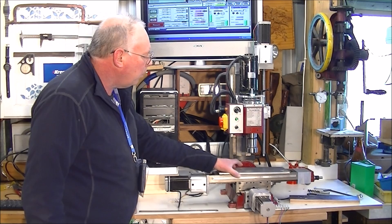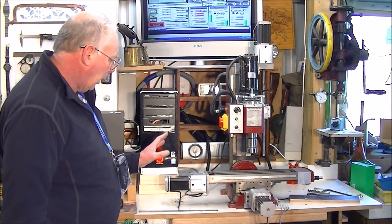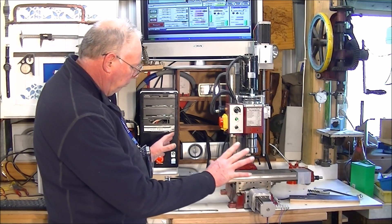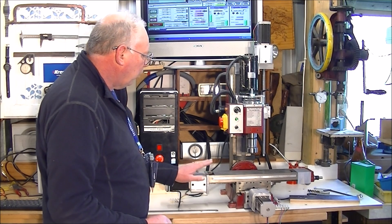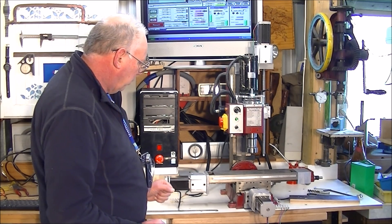Here it is. It's only here temporarily, so I want to give it a good workout, and I'll build a stand and enclosure for it, because eventually I want it running with coolant, because I want to be able to cut steel with this.